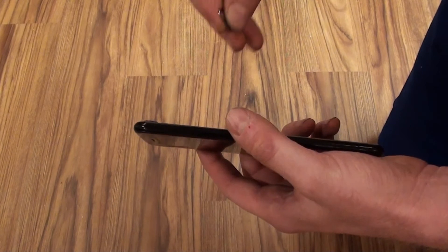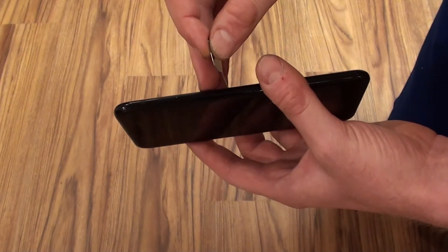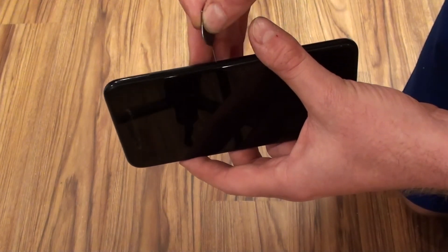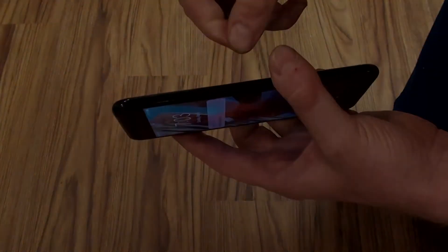Step 3. Push the paperclip or SIM card removal tool into the slot. The SIM card tray will eject from the side of the iPhone 7 or iPhone 7 Plus and will stick out roughly a quarter of an inch.